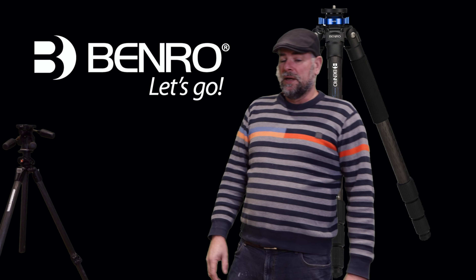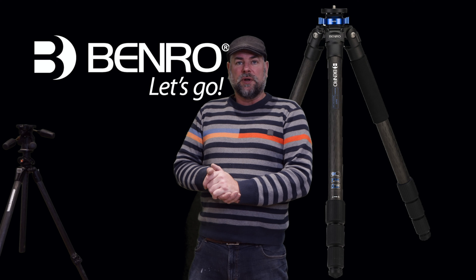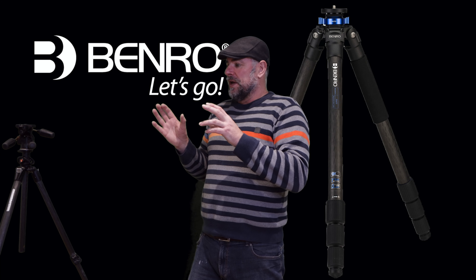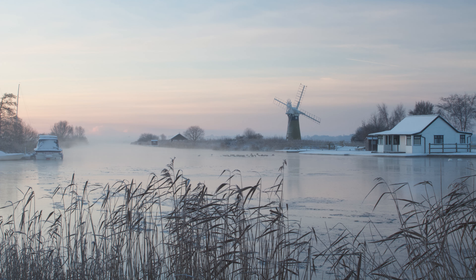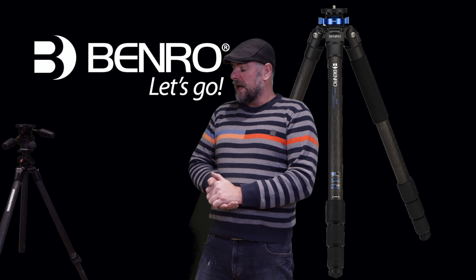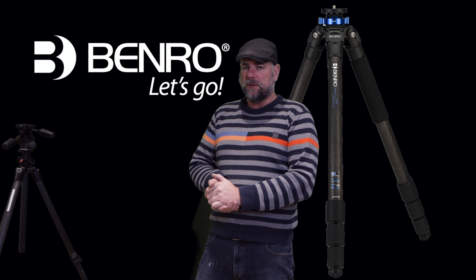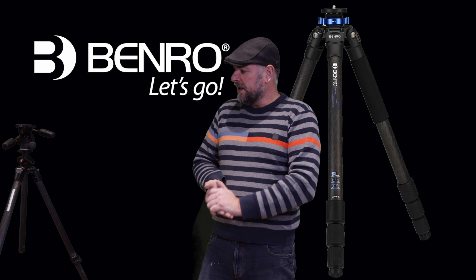I realised for a while that my fingers were freezing to the poles of that steel tripod, and also it was very heavy — a very heavy tripod to lug around everywhere and up mountains.